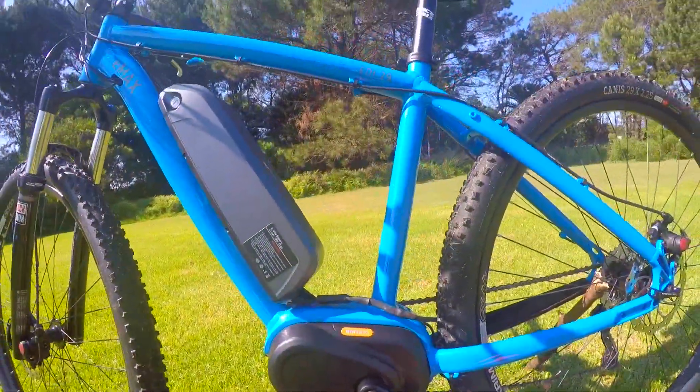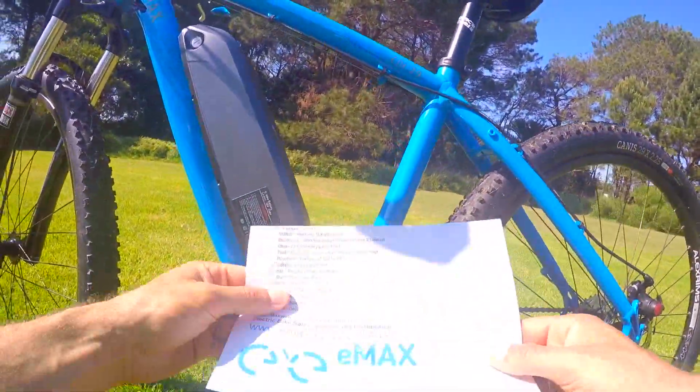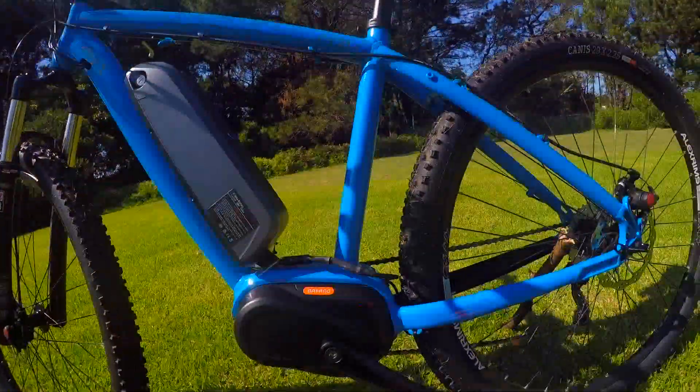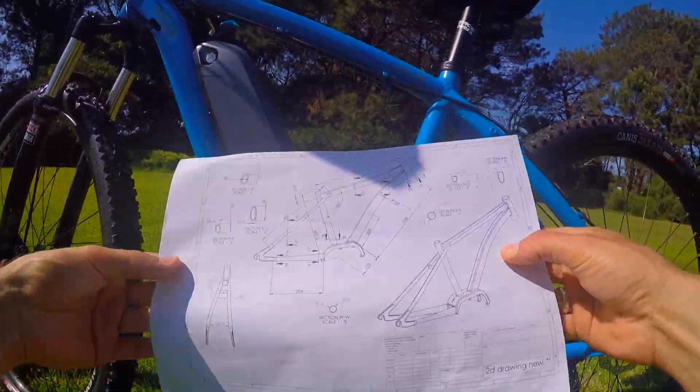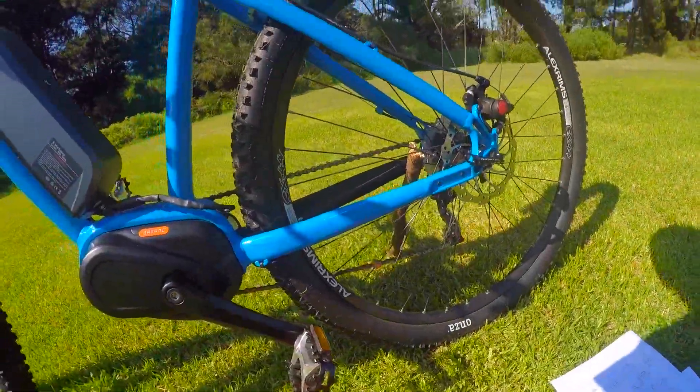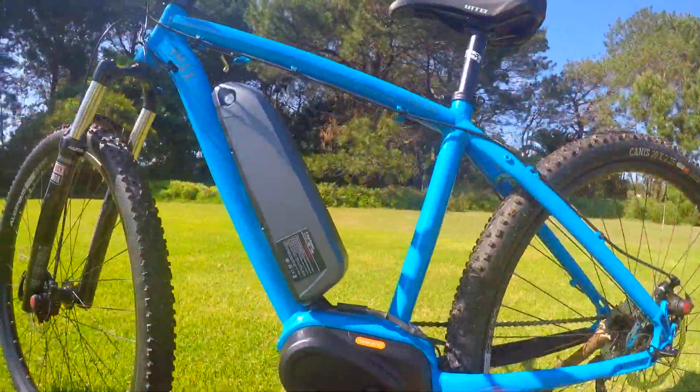This beautiful blue frame was actually designed by E-Maxi bikes. Ewan designed this frame completely from scratch — check this out! He actually designs bikes for businesses.